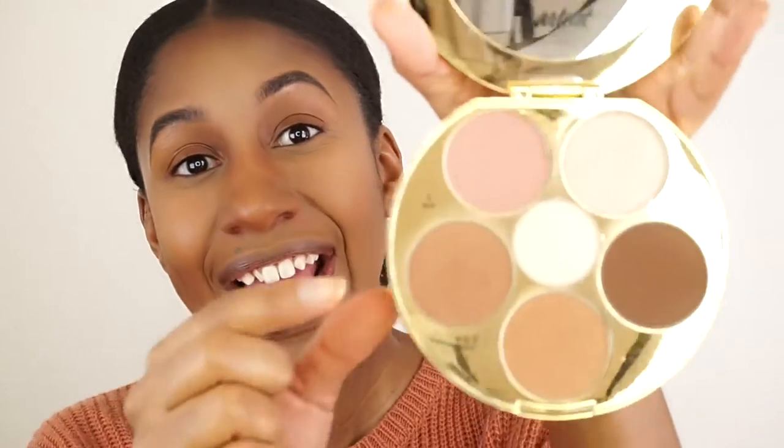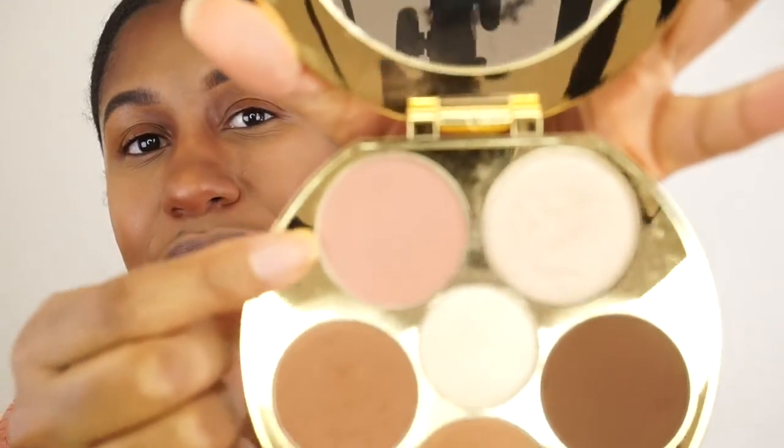I'm just going to clean up the contour a little bit with some powder. The cool thing about this palette is that it also includes a blush — you really don't need anything else. I'm going to use this blush at the top here. It's a nice natural color, nothing too crazy, but it can be quite pigmented as you can tell.